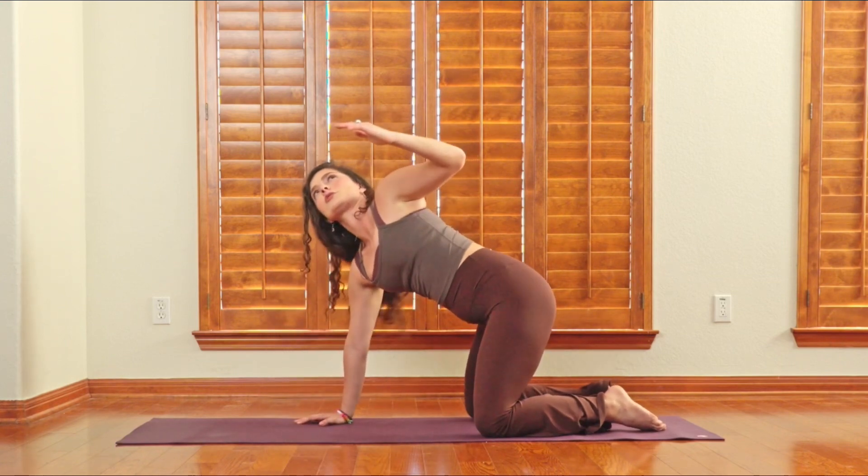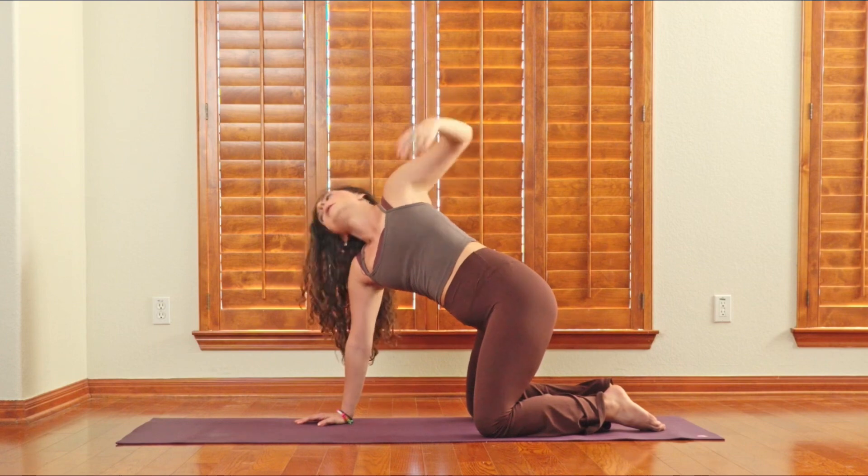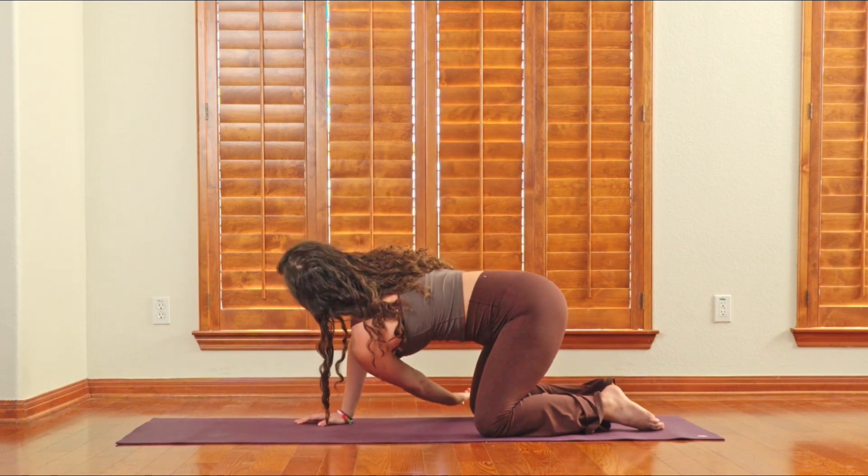We're going to keep moving through these, starting to open up the thoracic spine, inhaling and exhaling at the top, and then a big twist any way you like on the way down.